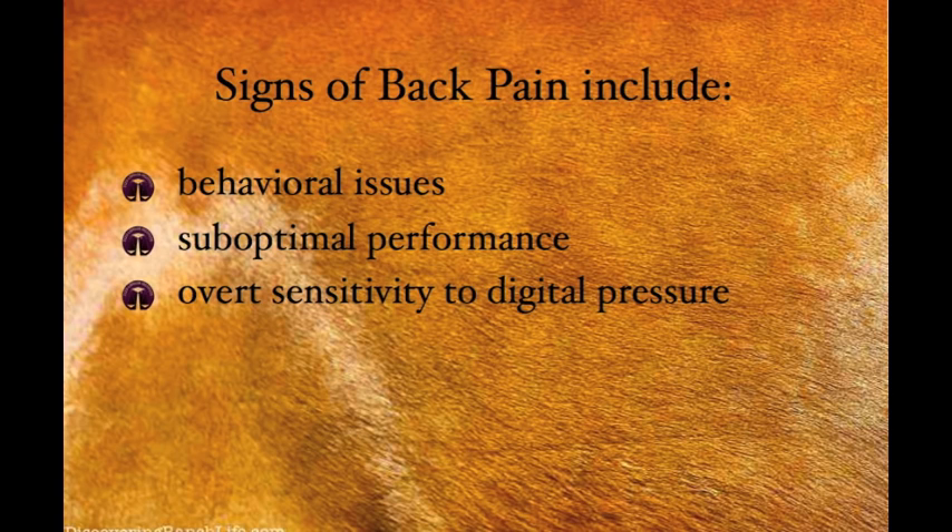Suboptimal performance is also a sign of back pain. Loss of impulsion in dressage horses or during collected maneuvers, jumping horses that lose their bascule and start to jump flat or even refuse to jump, reining horses that are not able to slide as far when they stop, roping horses that pull up before the steer is caught — these can all be signs of back pain.